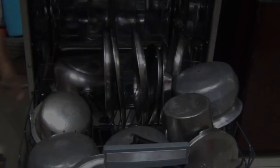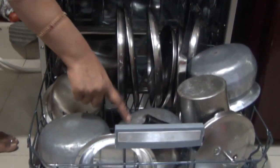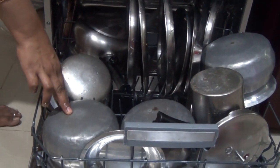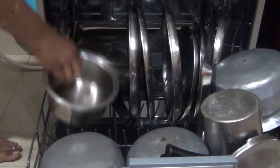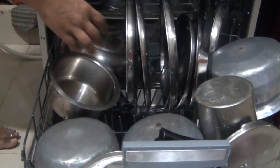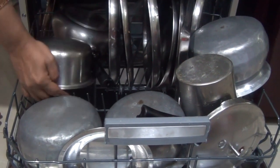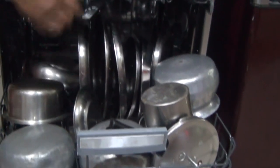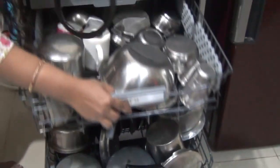This is how you need to load the vessels — all vessels need to be placed upside down. If you keep them right-side up, they will not be washed properly and all the water will fill into the vessel. So always make sure all your vessels are upside down. This is the big thali rack and this one is for small thalis.